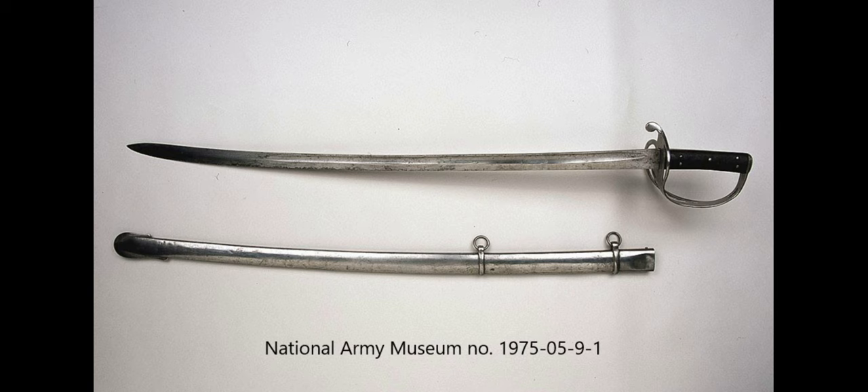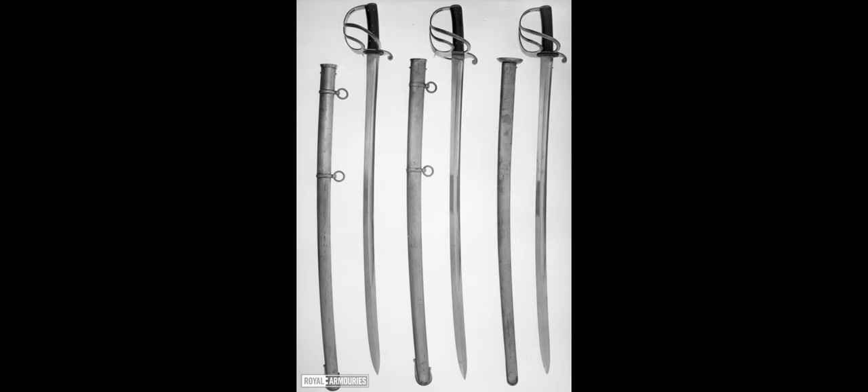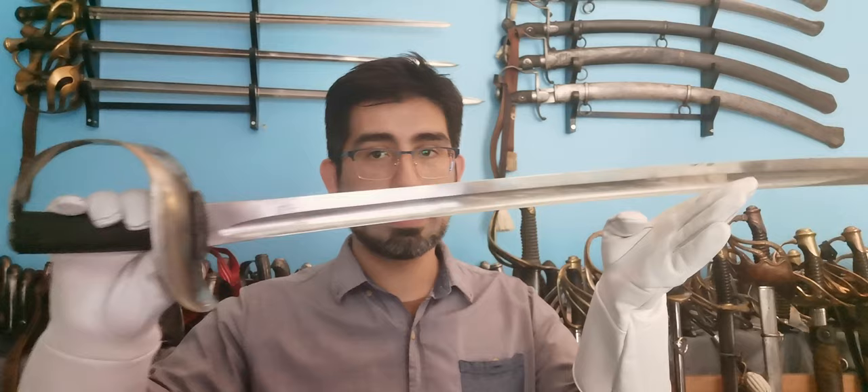The problem with the 1853 sword is that, despite its best efforts, it had faults to correct: namely the bars of the guard which could break, and the blades which were deficient because they could not thrust well or could bend easily.